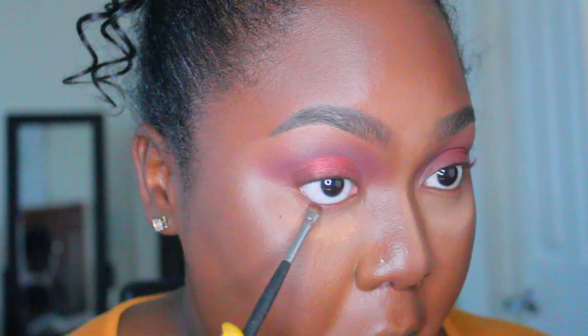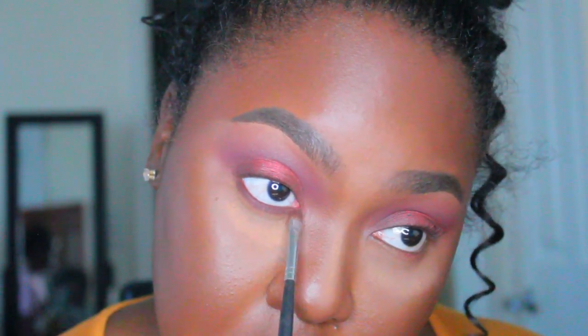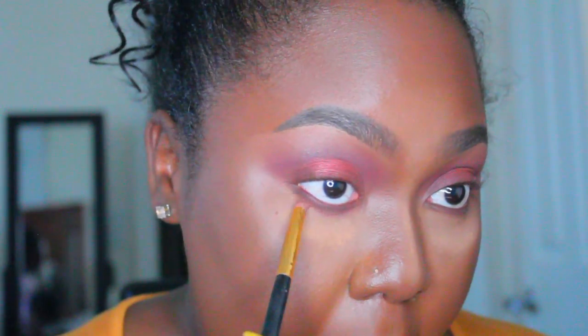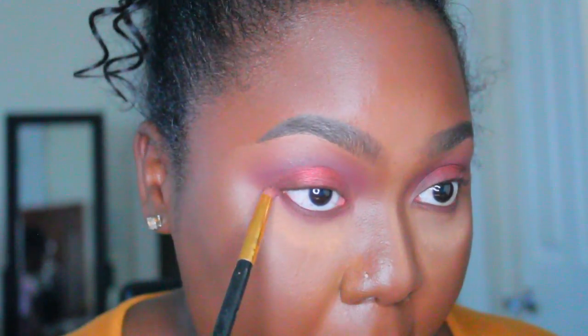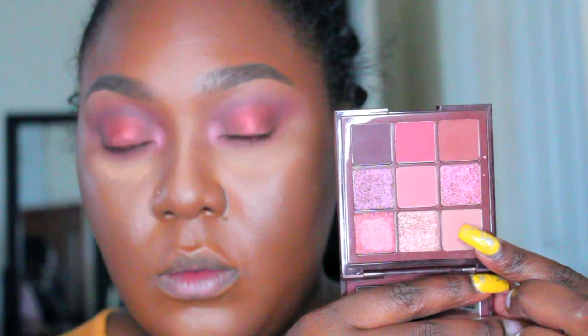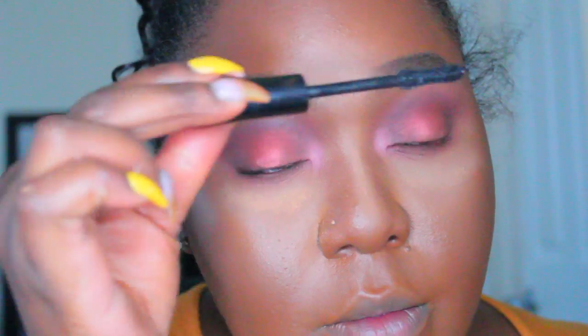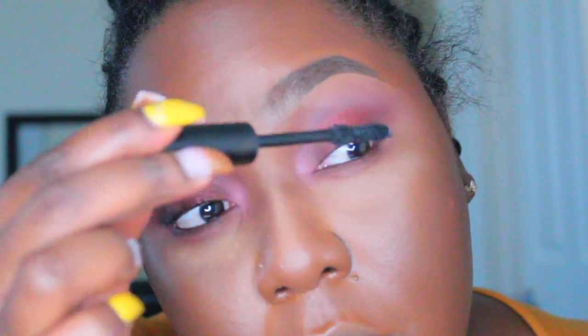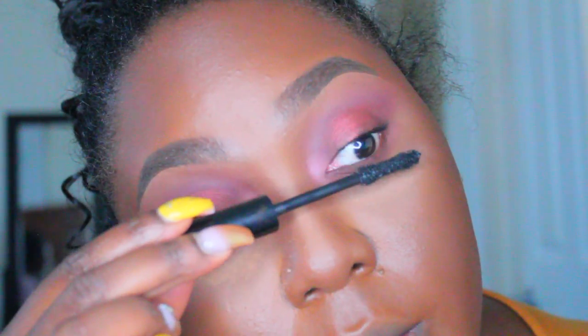The exact same shades I placed in my crease before the cranberry shade are the shades I'm putting on my lower lid, just to bring everything together. Sometimes I like my lower lids naked with just mascara, but this time I'm applying that color and blending the shades together so they match the top. For the inner corner I used the lightest pink shade in the Huda Beauty palette and also in the Jackie Aina palette, blending those two together for a bright inner corner. Then applying mascara so the lashes blend well with my false lashes.